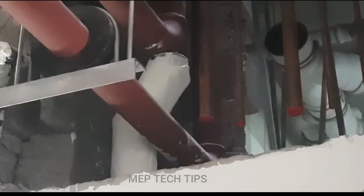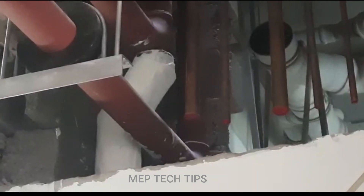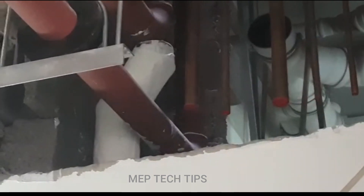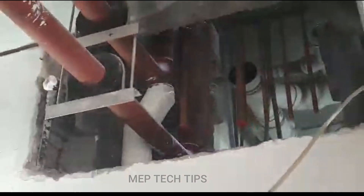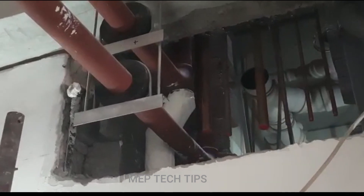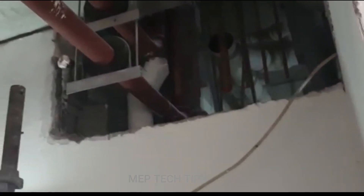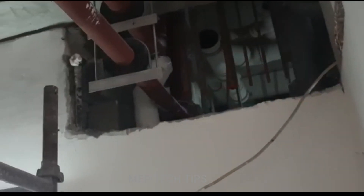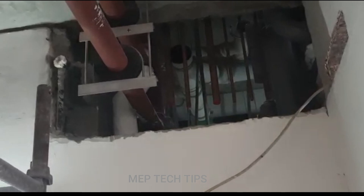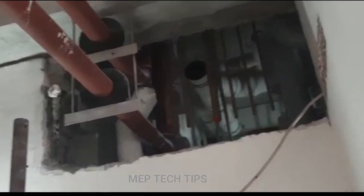Instead of a T, they have taken the tapping from the elbow for the basement. This riser has to continue to the basement. You can see it clearly here. Let me know your thoughts and comments — the water riser is coming from the roof floor.